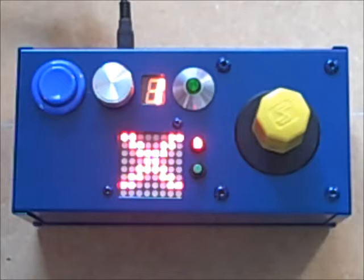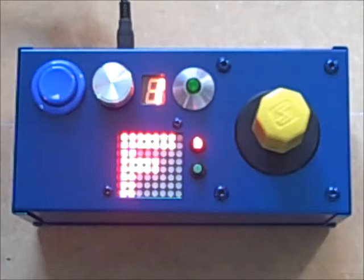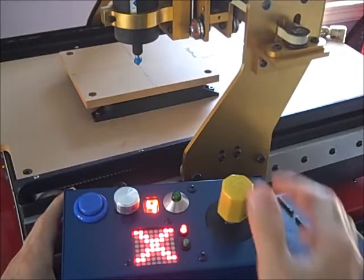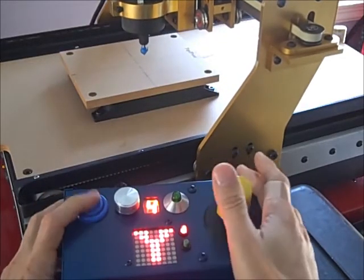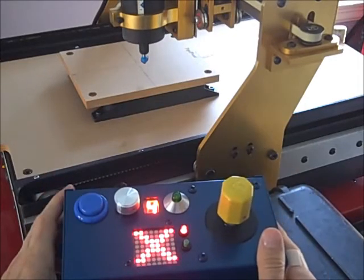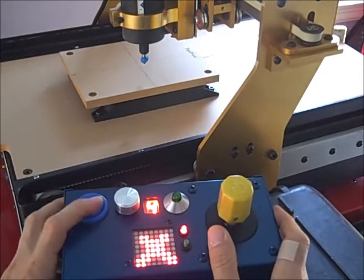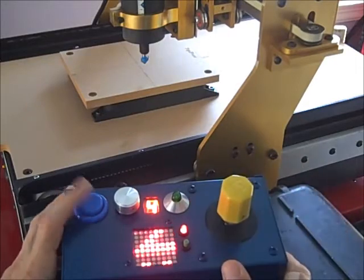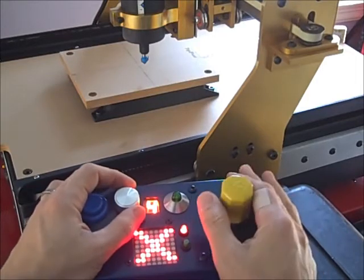The joystick has four modes, controlled by the blue button. Right now we're in the X-axis, Y, Z, and F stands for feed rate. While in the X or Y mode, the joystick controls the X and Y axis, and the Z controls the Z axis. While in the X mode, the rotary function of the joystick will do fine-tune adjustments along the X axis, or you can do fine-tune along the Y or Z. The dial here controls the speed.